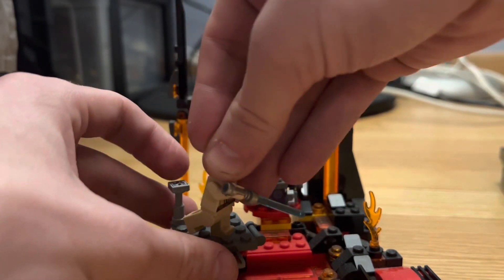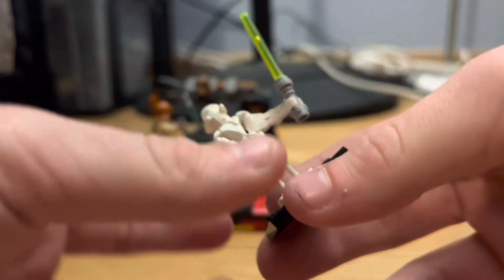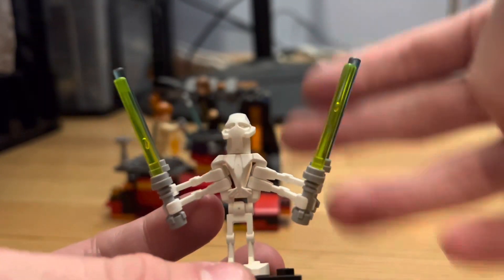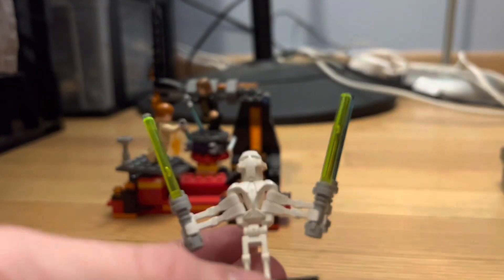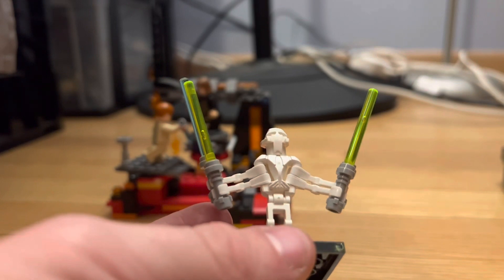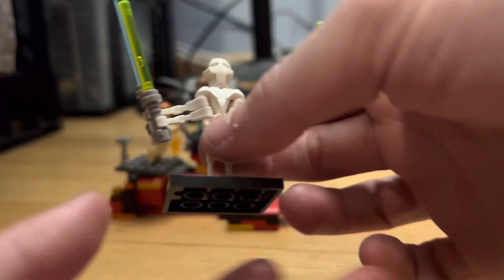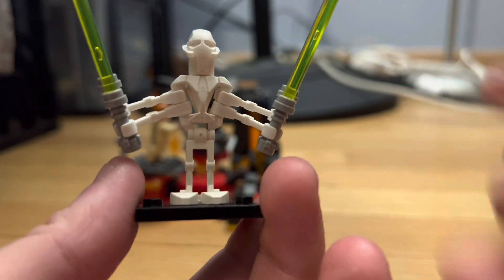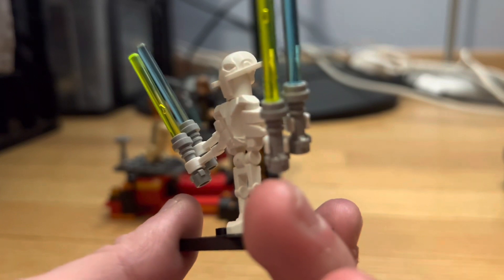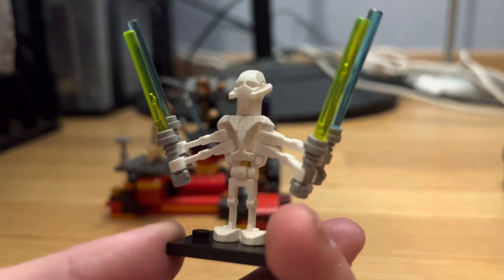Next up is my 2005 General Grievous, which is actually my most recent buy. He comes with his yellow and blue lightsabers and both arms, but he doesn't have his cape — just this plain white droid body. This is what General Grievous used to look like. I want to get my hands on his cape; with the cape this figure can go upwards of $60. Overall though, at $20 paid for a $40-$50 figure, it was a great deal.